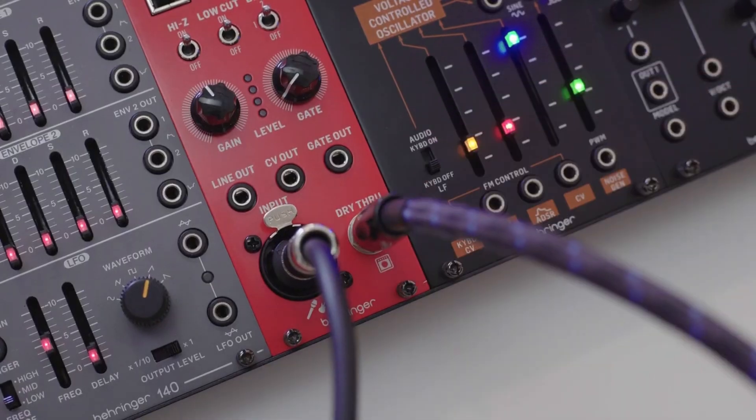Next we have our drive through, and this is basically a duplicate signal of what you're inputting into the Perfect Pitch. This is perfect for guitarists who maybe want to blend their amp alongside the output of the modular synth.